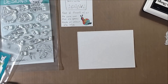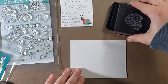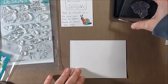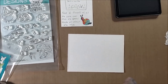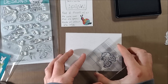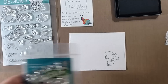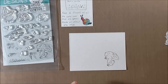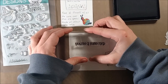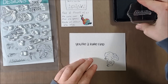My idea for this card was to create a field of flowers with one special flower and mix it with the sentiment 'you're a rare find' from a Lawn Fawn set. One of the cute things about the bunny rabbit from the set is he can be holding a flower, a dandelion, or a bubble blower stick. You could even just leave his hand blank and have him looking up at something sitting on a tree branch or one of the butterflies flying about.